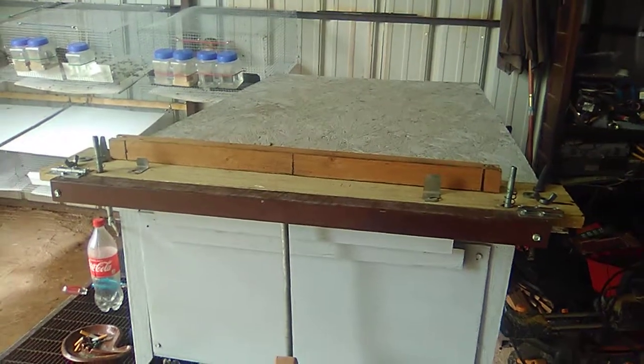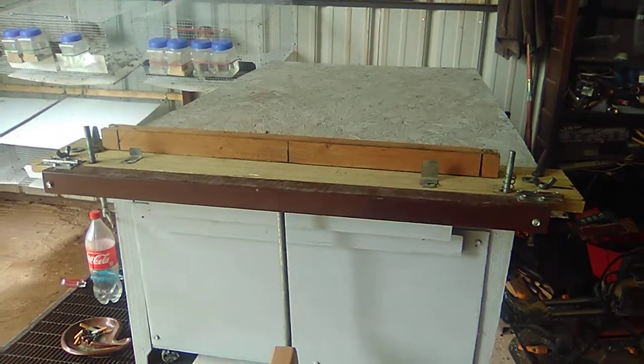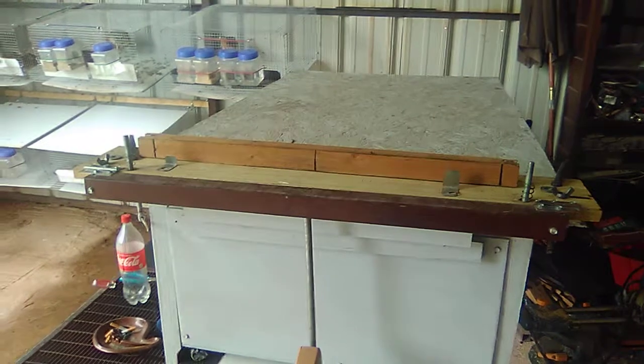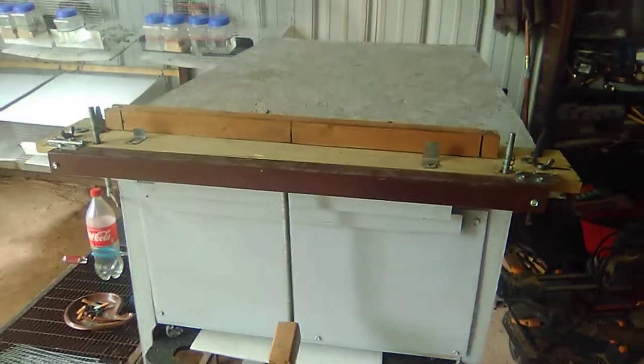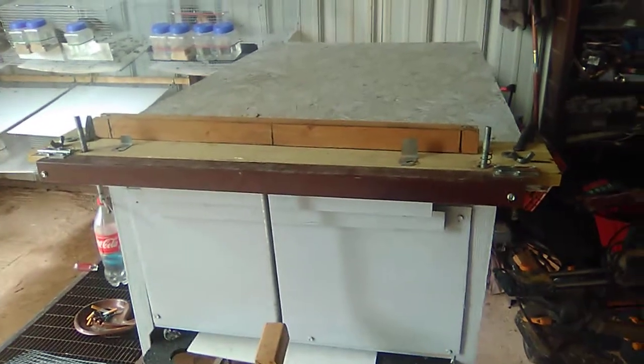Good morning everyone. This is Michael at my Crooked Road homestead. Hope everybody's doing fine this morning. Today I'm going to show you the measurements and everything on my brake that I used to bend this wire up for these quail.